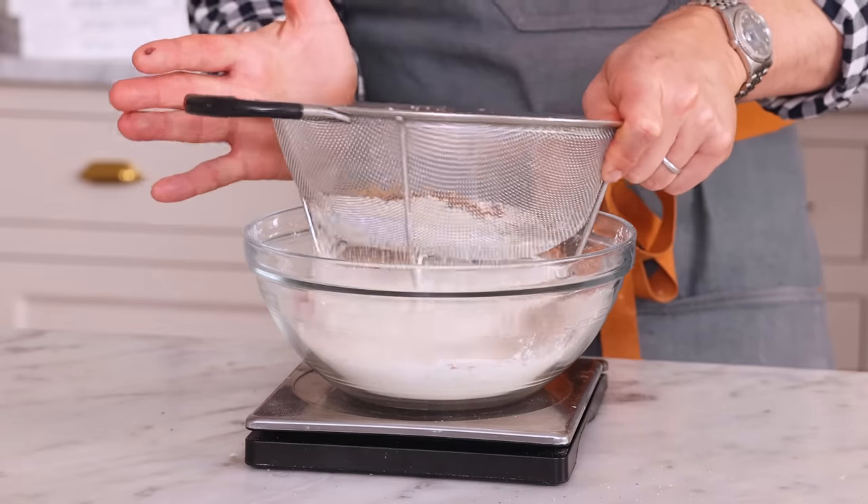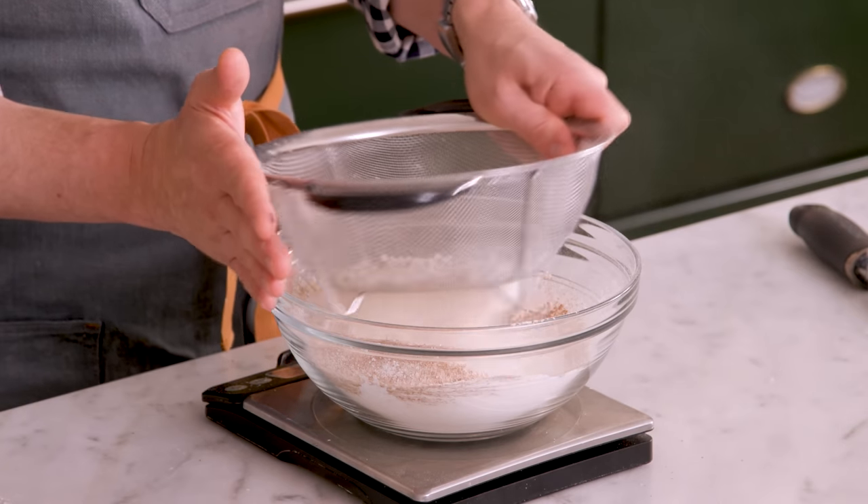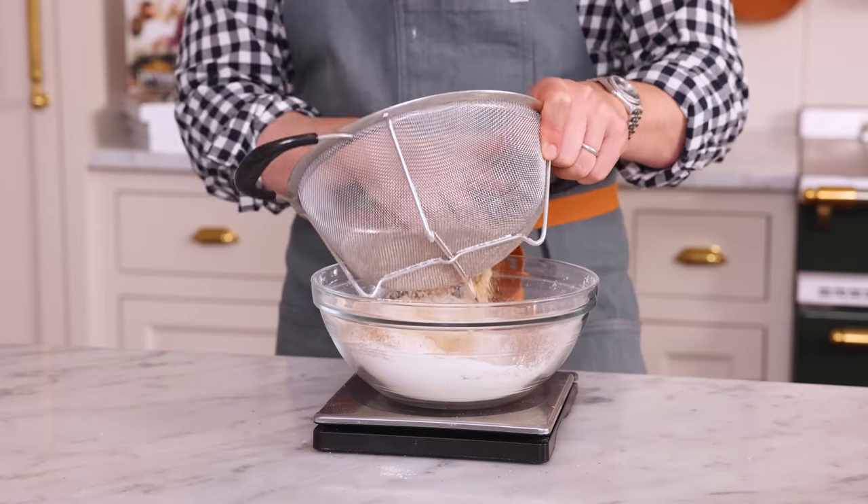Sift it up. Whenever you have spices, especially ginger, it's a good idea to sift things because they tend to clump up. And while ginger is lovely in small doses, nobody wants a big mouthful of powdered ginger.